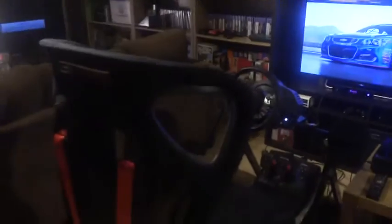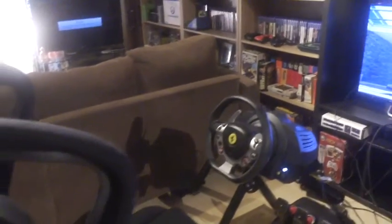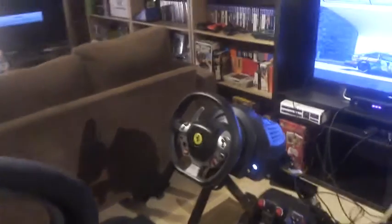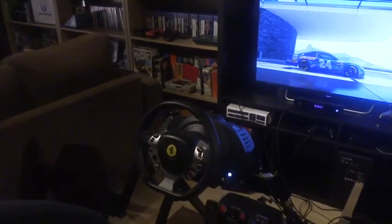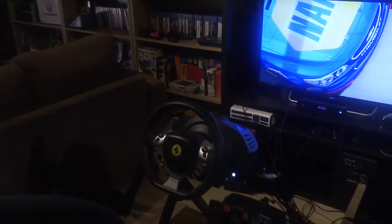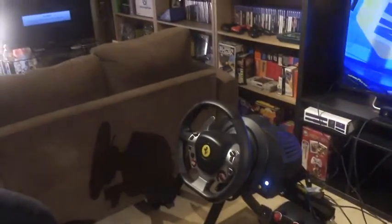It's my new racing rig. I'm playing a lot of Forza 6 with it at the minute. I've got it set up with the Thrustmaster TX1, which is a wheel I'd highly recommend if you're thinking of picking up a wheel.